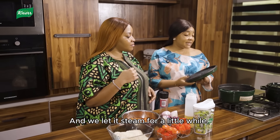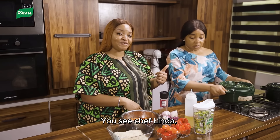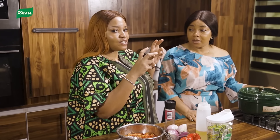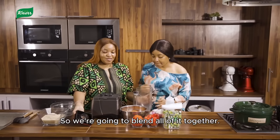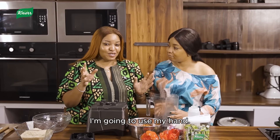We let it steam for a little while. That was actually a pro tip — if you're boiling your chicken, you want it to steam and let it release its own juices first. It makes it very interesting. So we're going to blend all of it together.